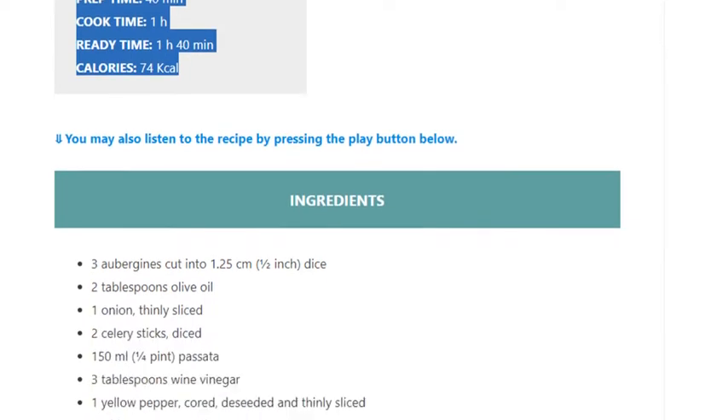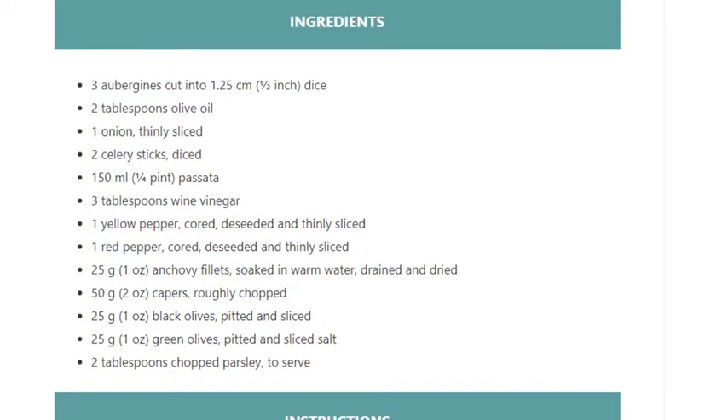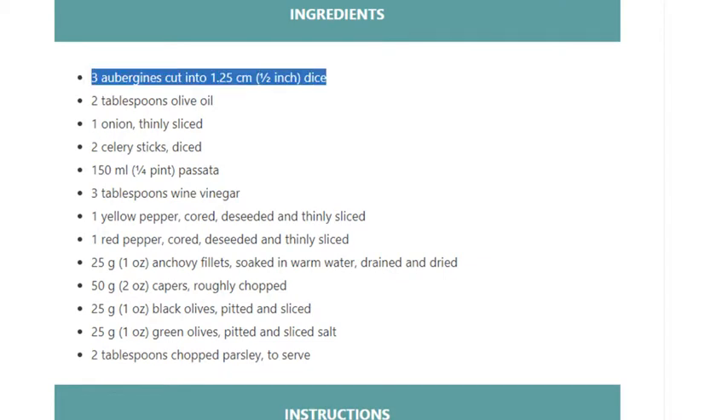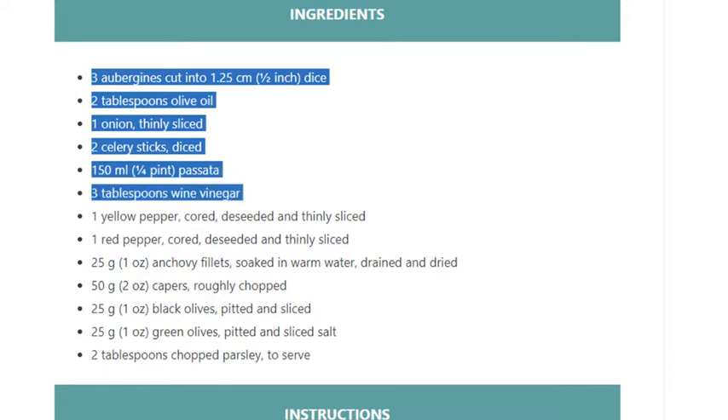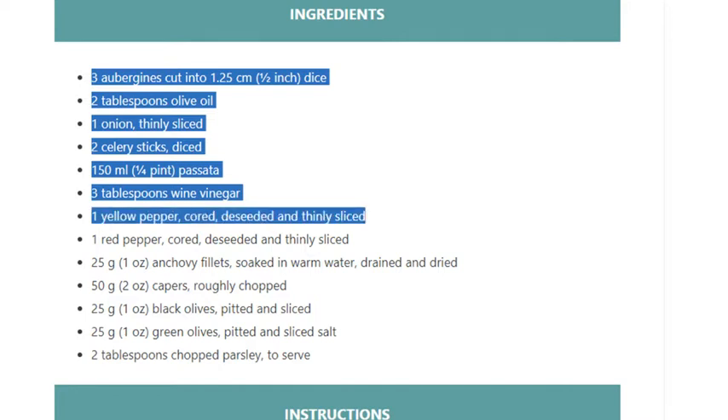Ingredients: 3 aubergines cut into 1.25 centimeter (1½ inch) dice, 2 tablespoons olive oil, 1 onion thinly sliced, 2 celery sticks diced, 150ml (¼ pint) passata, 3 tablespoons wine vinegar, 1 yellow pepper cored, diced and thinly sliced, 1 red pepper cored, diced and thinly sliced, 25 grams (1 ounce) anchovy fillets soaked in warm water, drained and dried.